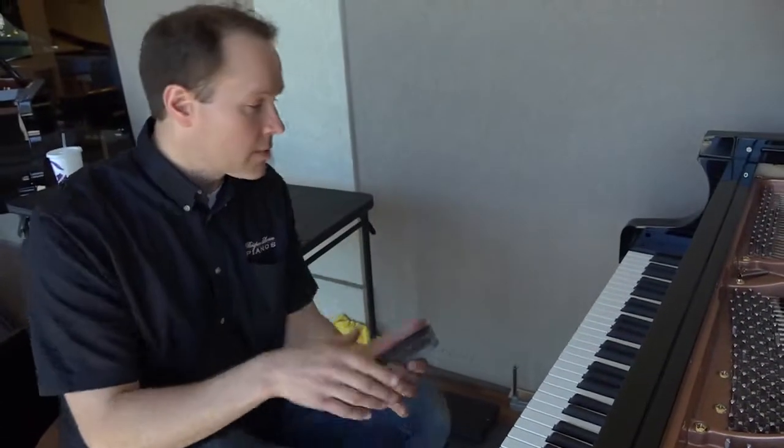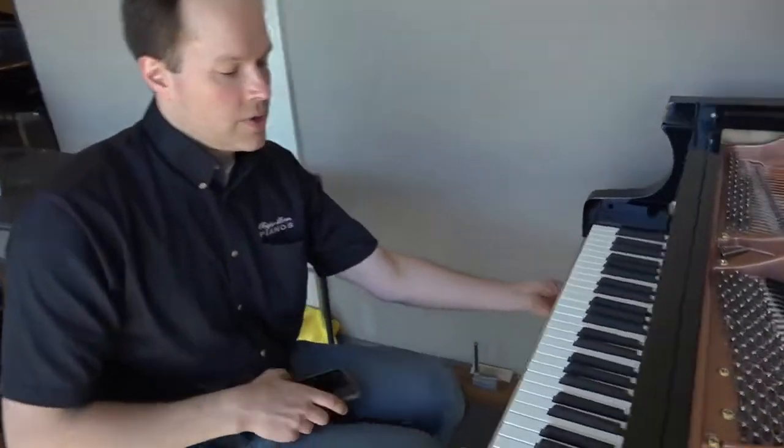It's going to work to our advantage because I'm going to be able to take things out to explain it to you. Basically, it enables you to take an acoustic piano — and this, of course, is an acoustic piano — and it turns it into a digital piano.